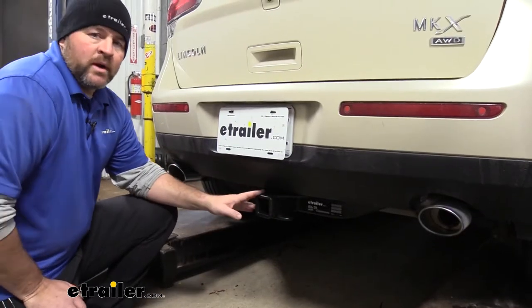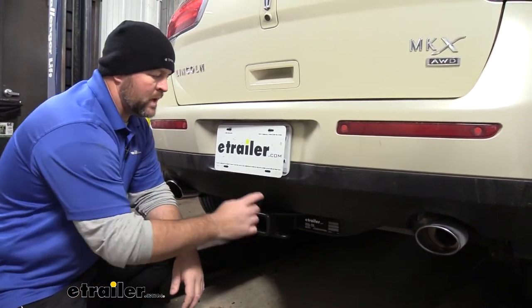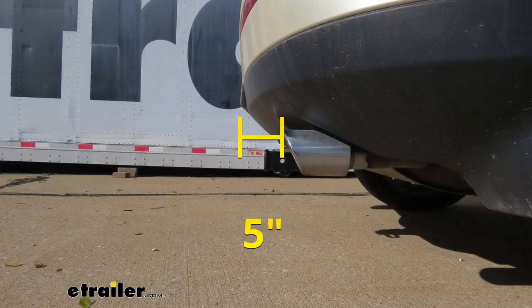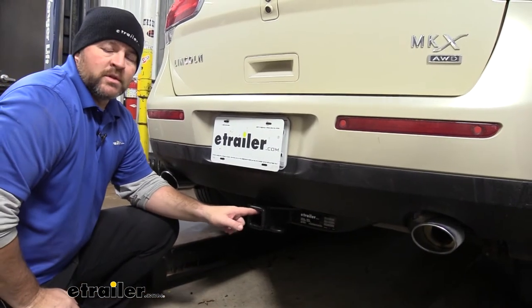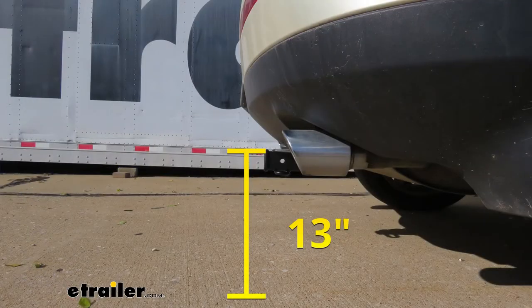As far as our weight ratings and measurements go, from the center of our hitch pin hole to the outermost part of our bumper is going to be about 5 inches. That number is important for any of your hitch mount accessories that may fold up against the vehicle — you want to make sure they're not going to make contact. From the ground to the top innermost part of the receiver tube is going to be about 13 inches. Keep that number in mind for any of your hitch mount accessories that may require a little bit more ground clearance.